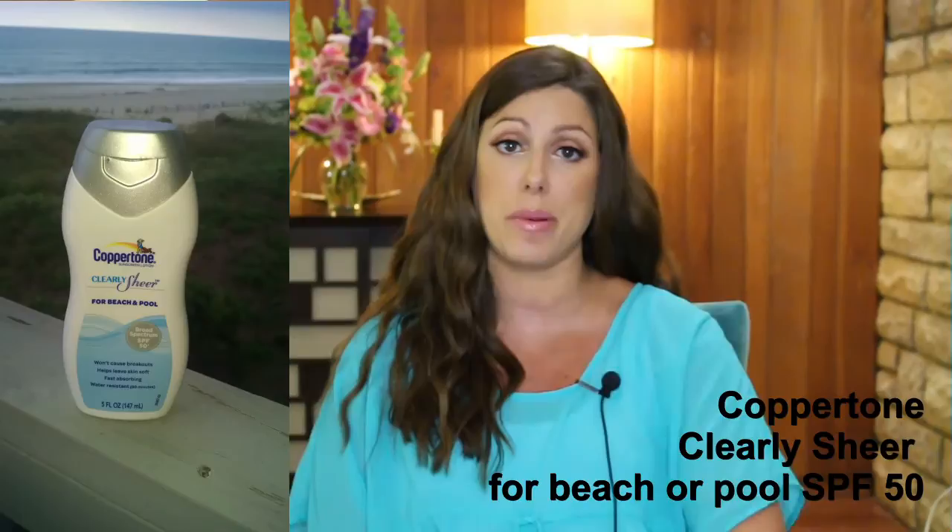This one is also SPF 50. Most of the time I get SPF 30 because I'll link an article I read about how high SPFs don't really protect that much better. But that's my personal preference.